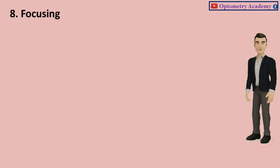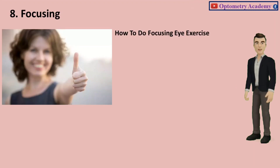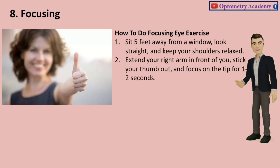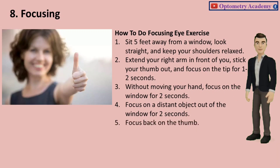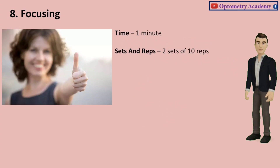Exercise 8: Focusing. This is an excellent exercise for your eyes and has the potential to resolve focusing issues. Sit 5 feet away from a window, look straight, and keep your shoulders relaxed. Extend your right arm in front of you, stick your thumb out, and focus on the tip for 1-2 seconds. Without moving your hand, focus on the window for 2 seconds. Focus on a distant object out of the window for 2 seconds, then focus back on the thumb. Time: 1 minute. Sets and reps: 2 sets of 10 reps.